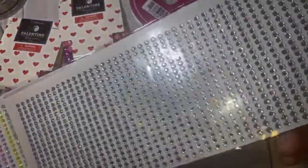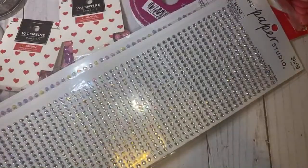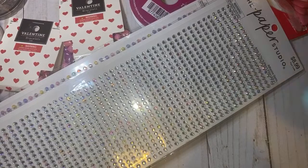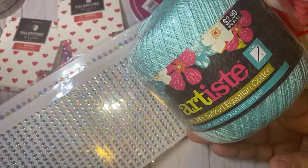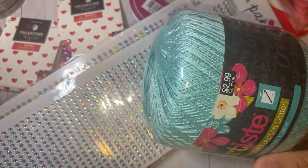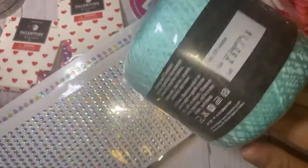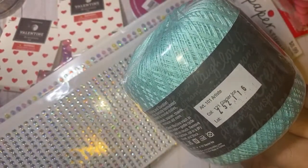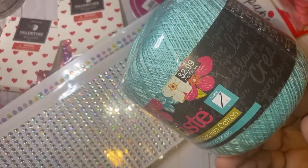I grabbed these — they have like an iridescent shimmer to them. I also picked up another one of these crochet ribbons, crochet thread, in a really pretty color. I was looking for a mint but it's more of a turquoise — it's called Glacier Ice. This was 30% off of $2.99 so it was really cheap.